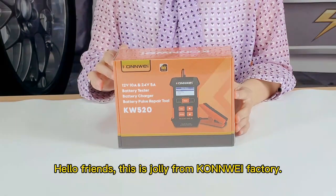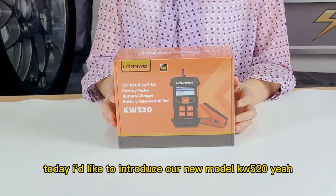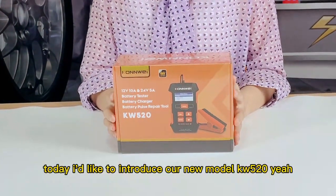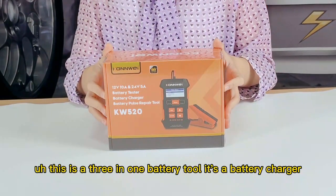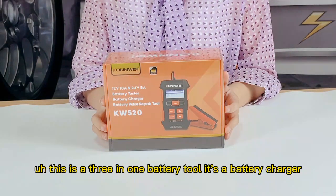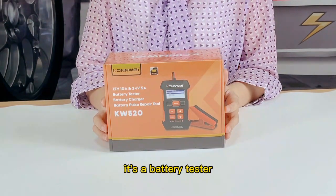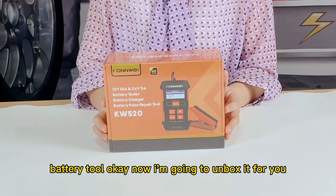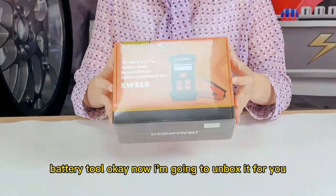Hello friends, this is Jolly from Comic Factory. Today I would like to introduce our new model KW520. This is a 3-in-1 battery tool — it's a battery charger, a battery tester, and also a pulse repair battery tool. Now I'm going to unbox it for you.